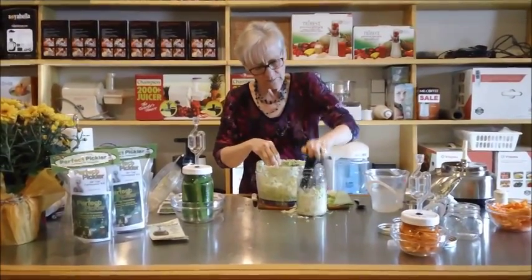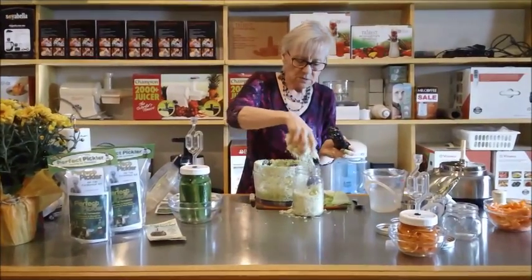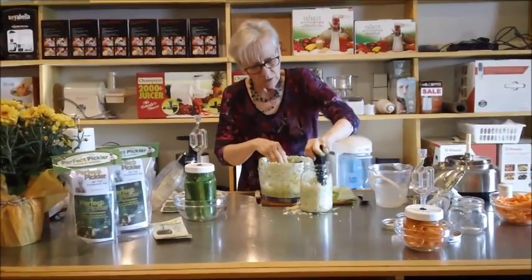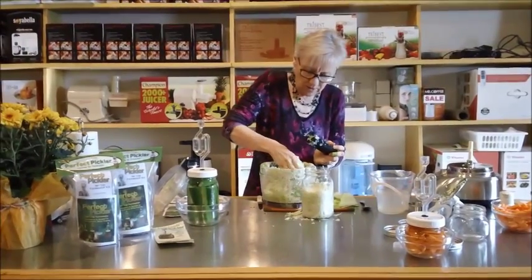You can have some ground up carrots or peppers — you can do a combination of all kinds of vegetables, it works quite nicely. But we're just doing plain cabbage. That's what we like here at Hallelujah Diet Canada.